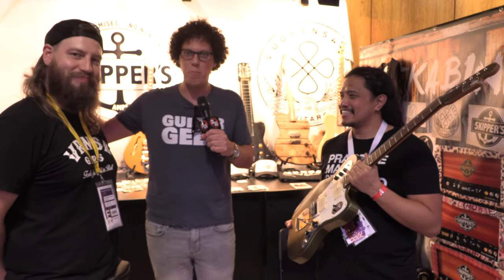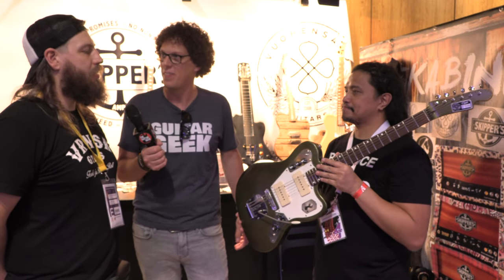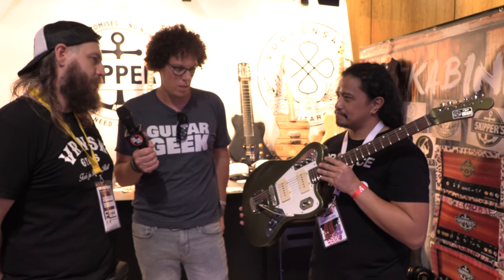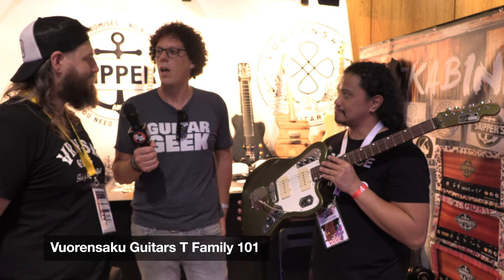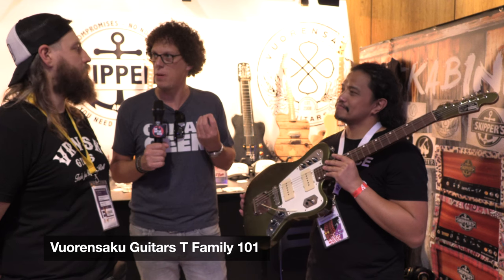I played some spa music and I am svelte. So this is Saku, the builder of that guitar. What is it called? Because we didn't even ask you. It's called Warren Saku Guitars T Family 101. And there's an artist that inspired this guitar — you built it for him.